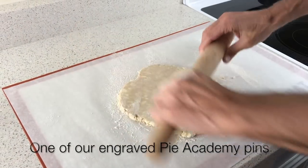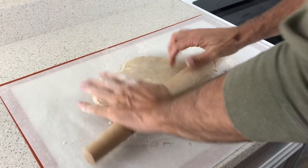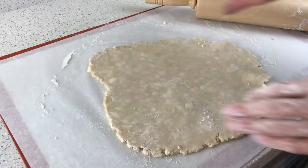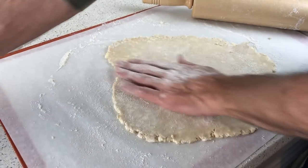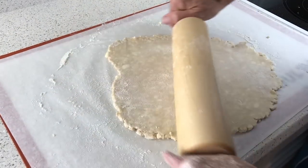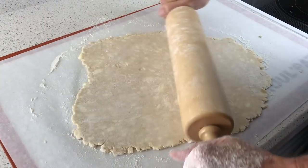First, you're going to need your favorite single crust pie dough recipe. If you don't have a favorite, you can find a number of them over at thepieacademy.com. Roll the dough just a little thinner than you would for a pie. If it's not round or if it's a little lopsided, don't worry about it because you're just going to cut it up anyway.